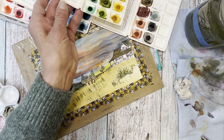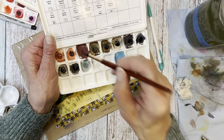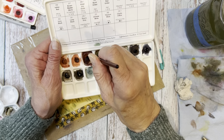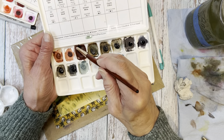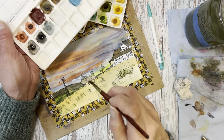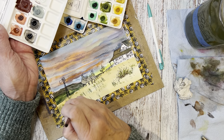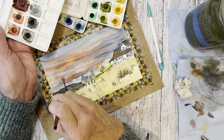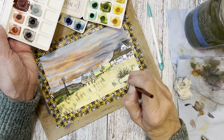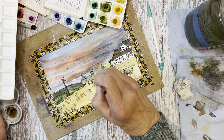Now I'm going in with Perylene Green, which is a PBK31, and I just love this green. If you paint anything having to do with forests, holly, pine — any dark dark green — you're going to absolutely love this paint. Another one I want a full tube of is this PR101 — Violet Iron Oxide — and oh my goodness, it brings iron oxide into that purpley, maroon moodiness that I've just never really seen before in a watercolor. It's also transparent, which is great.